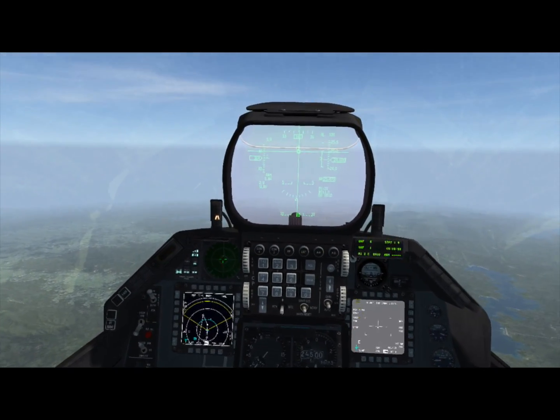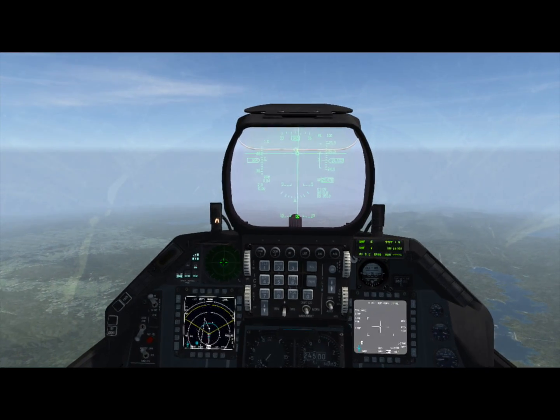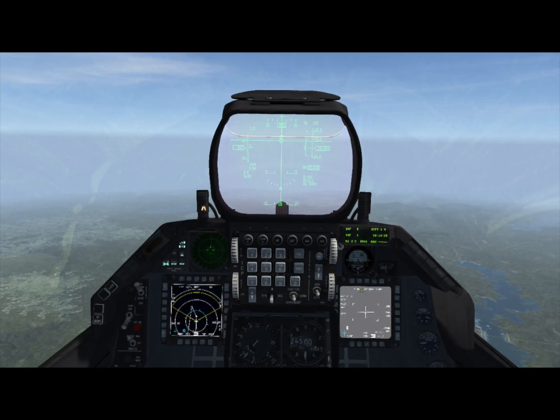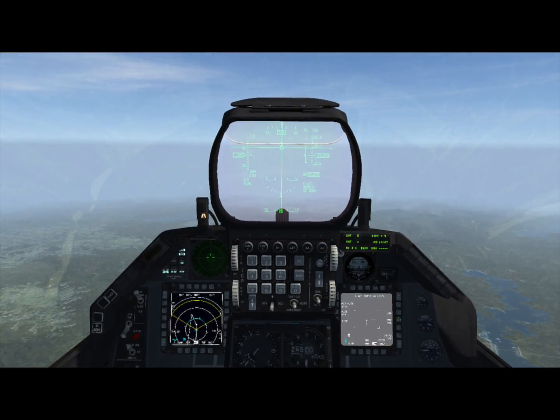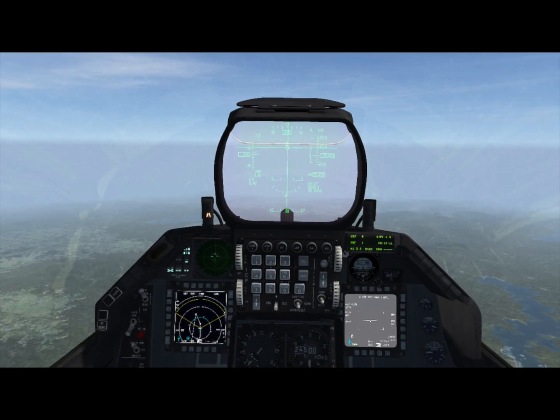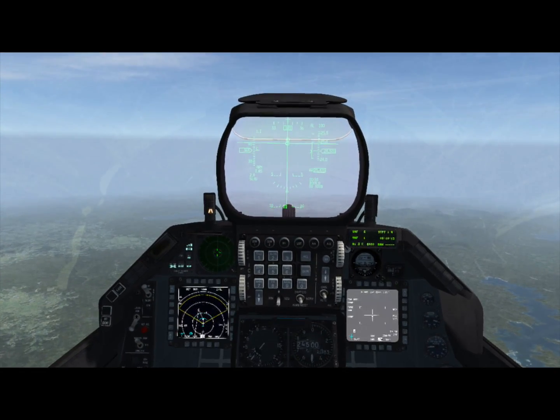Just above it is the fuse arm button. You can arm the weapon at any point during its flight, so you want to arm it only when it's assured that you're going to hit the target. The pod video OSB tells you whether the video is being transmitted through the data link pod or directly from the weapon.